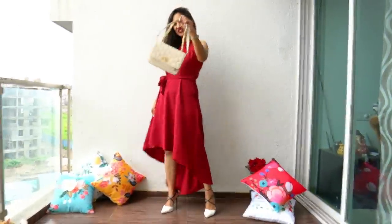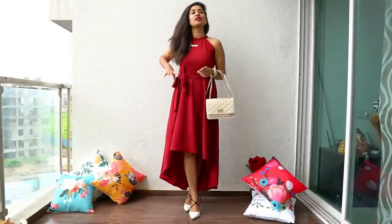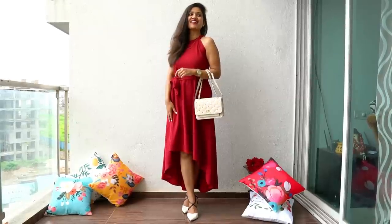If you are carrying your handbag, do not forget to use it while clicking your pictures. Simply hold it in your hand, cross your legs, and you will look like a diva.